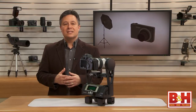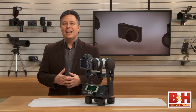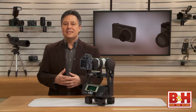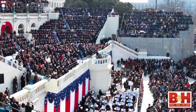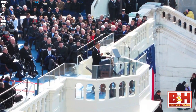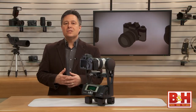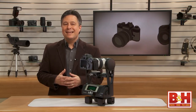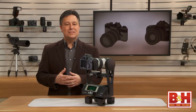Before we get into the specs and setup of the GigaPan unit, I'd like to introduce you to a guy who has really jumped into the GigaPan technology with both feet. David Bergman has taken quite a few iconic GigaPan images, from the Presidential Inauguration to the Olympic Games. He even uses the GigaPan in his current gig as the tour photographer for Bon Jovi. Please welcome David Bergman.